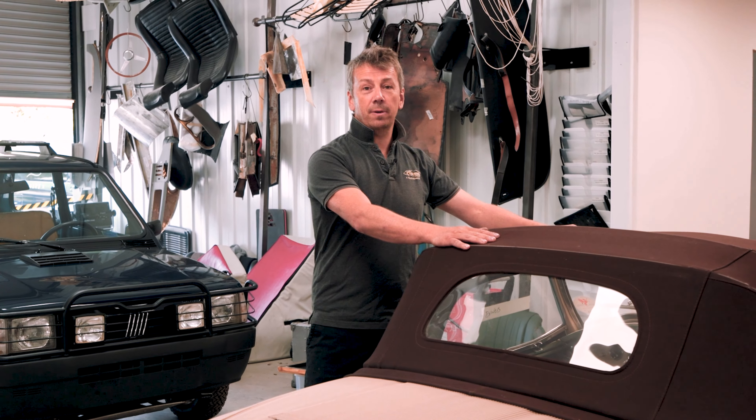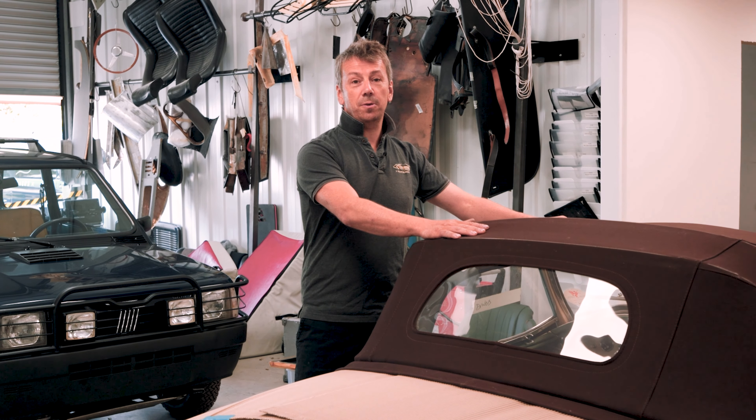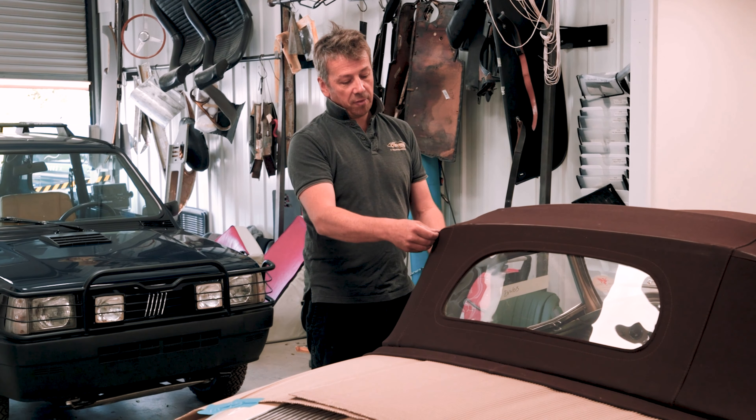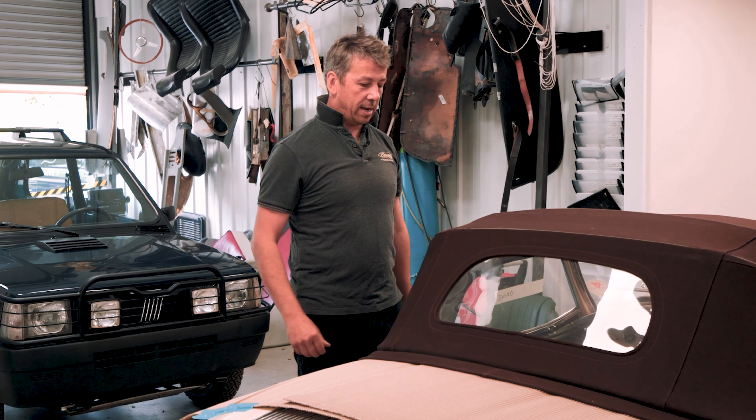The hood's in brown. I made this hood in 2002. There are improvements to be made and my stitch lines from 2002 don't follow these bows as much as I'd like them to now.